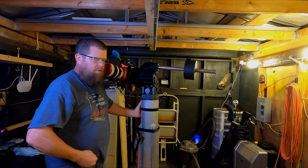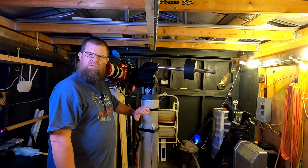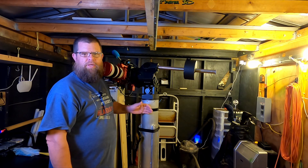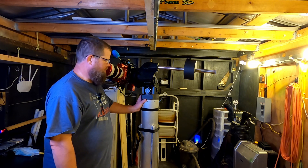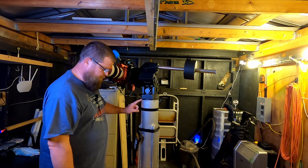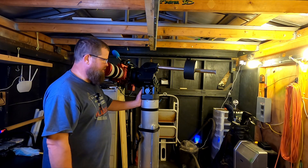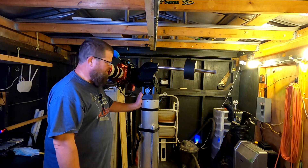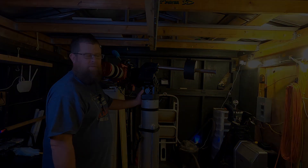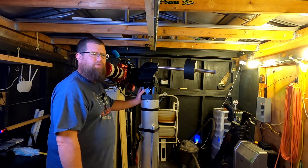I've got my pier built and mounted to the concrete pier foundation. I'll get down there and show you what that looks like. The pier is made out of six-inch aluminum tubing using the iOptron pier adapter for the CEM 70, and I've got a half-inch aluminum plate down on the bottom that you saw in the previous video. Everything's finished and mounted. I've been using it for about three weeks now — everything's rock solid, no resonance in the tube, and I've been real pleased with it.